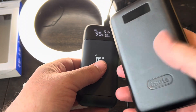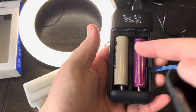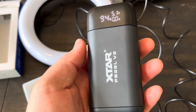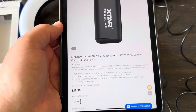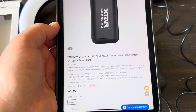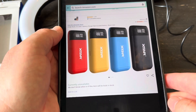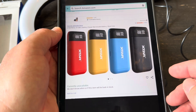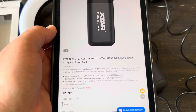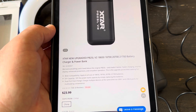Unlike a regular power bank that's dead once it's empty, with this you just pop it open, put in fresh batteries, and keep going. Overall I think it's a really cool product and would definitely recommend having one. At the time of making this video, these are available on X-Star's website for $24, only available in black right now with around $10 shipping. They're not available on Amazon yet, but there will be three other colors when they are. I'll leave a link to X-Star and the Amazon link in the video description.